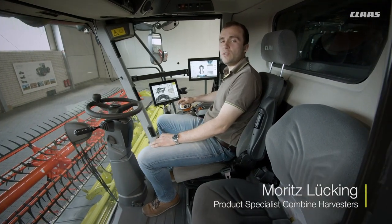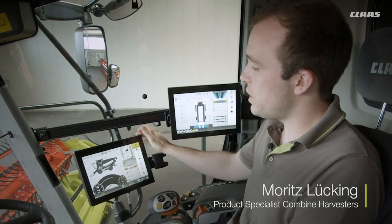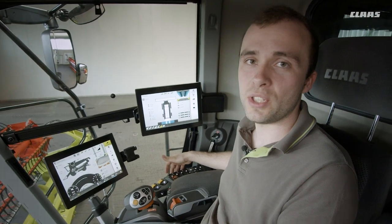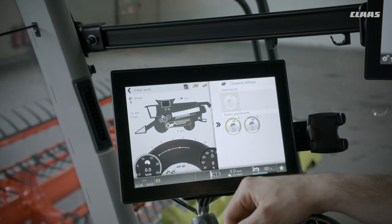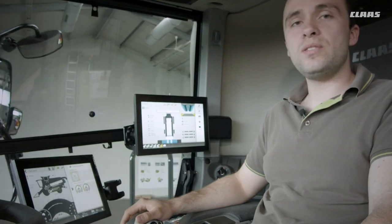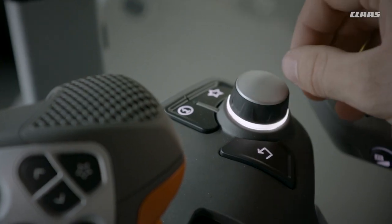The new generation Lexion features a fundamentally reworked control concept. This includes a new touch-sensitive Sibis and a newly designed armrest. The driver can call up important settings and make adjustments using the machine silhouette in the Sibis touchscreen. Navigating in the Sibis is either done by touch or using the rotary push switch in the control panel.